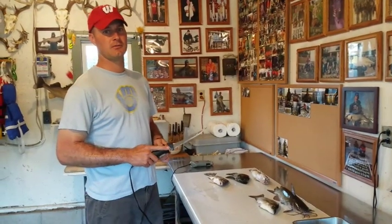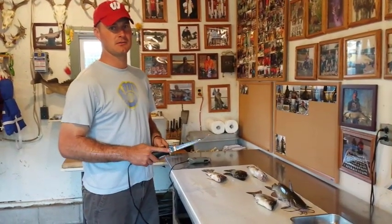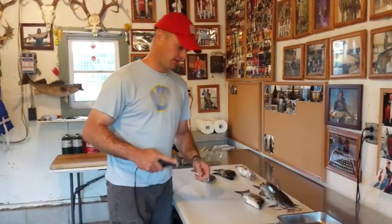This is just a quick how-to on how to fillet some of the most common fish we catch in this area with an electric fillet knife.